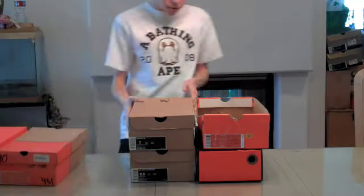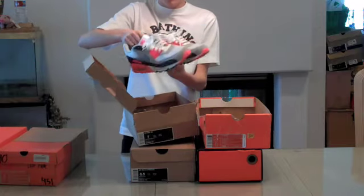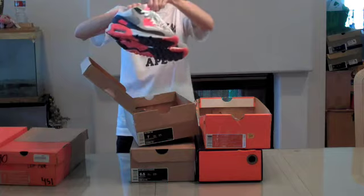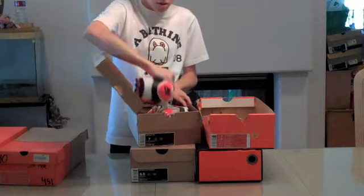Next we have some Nike Sportswear boxes. Starting with the infrared Air Maxes — awesome shoe. The red pops and everything, but it's still really chill. Can be worn with pretty much anything. Really dope shoe.